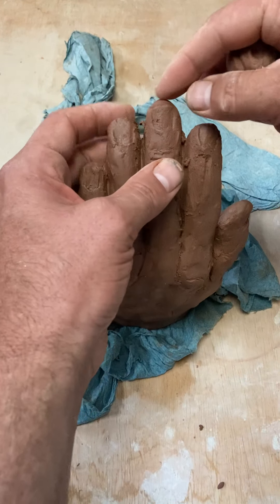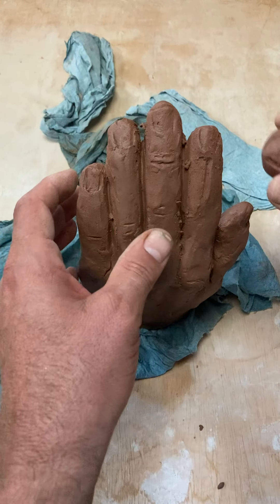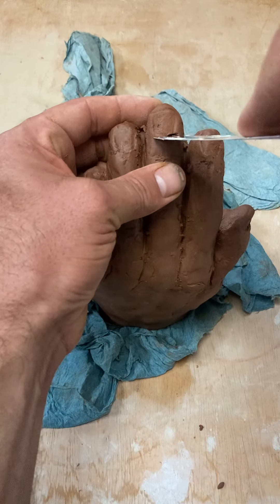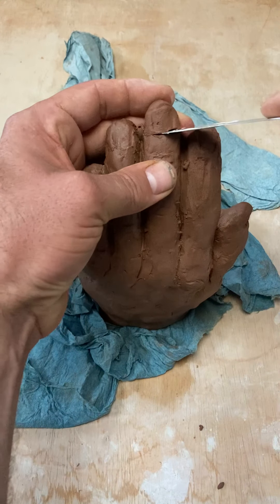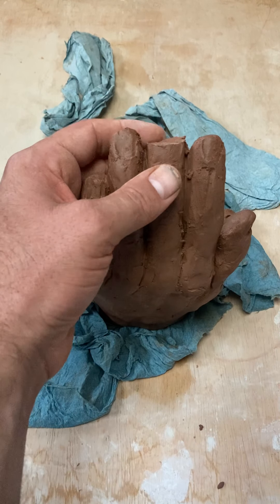So I could, if the clay was wet enough, kind of push the end of this fingertip and kind of mold it into an eyeball, or I could just cut it off. Now, if it's a dry leather hard, it's not going to really let me do that.